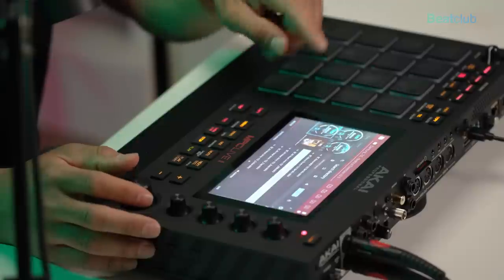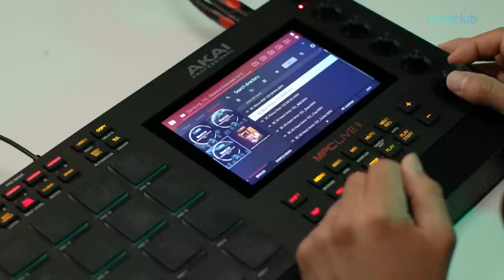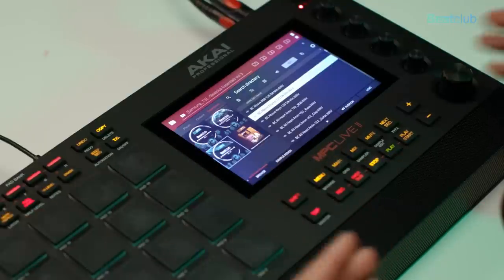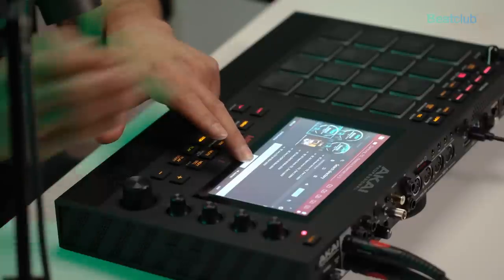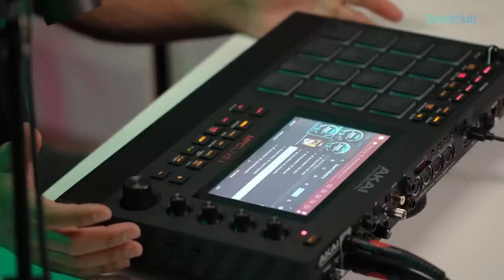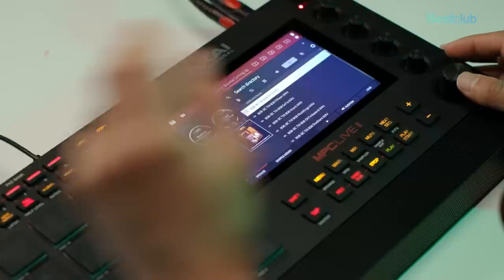Let's jump into Essentials Volume 3. There are so many samples and one shots, and it's really cool because Volume 3 has song starters and stems you can build on top of. If you're not the best finger drummer — for example, my hi-hats aren't the most creative — right here you'll have song starters and ideas that might trigger you to start implementing your own ideas on top of the loops, adding your kicks and building your beat.